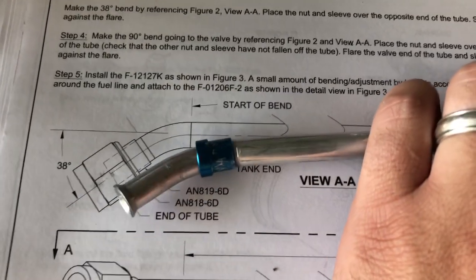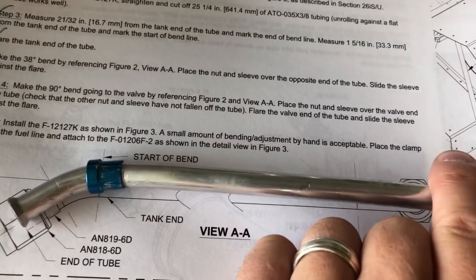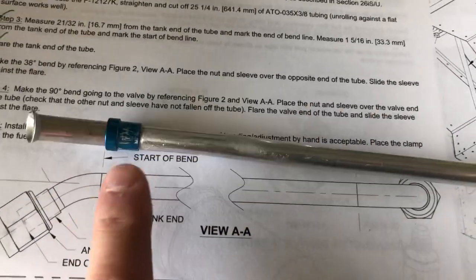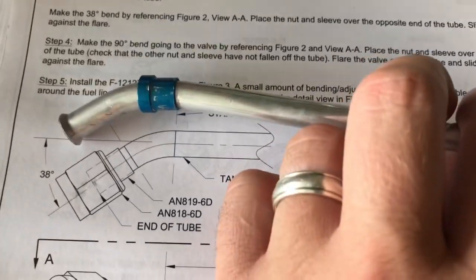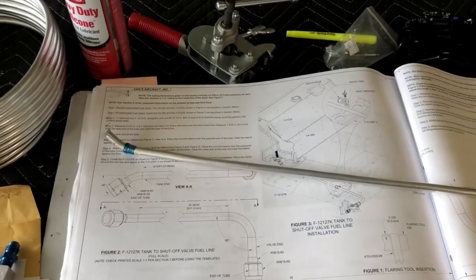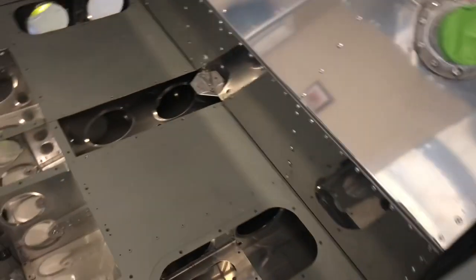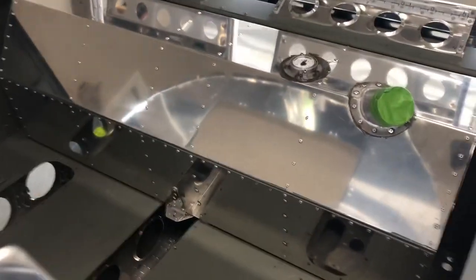So you get the bend right — as you can see I've got that correct and lined up the way it's supposed to be — but then they have you install the sleeve and the nut up against the flare, and the problem is the bend: it will not slide on. I've put some oil on it, I've tried to wiggle it on with some pliers and nothing's working. Not sure — maybe have to wait until Monday and give Vans a call.